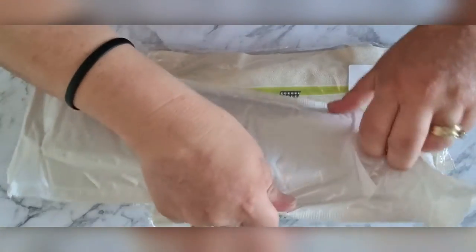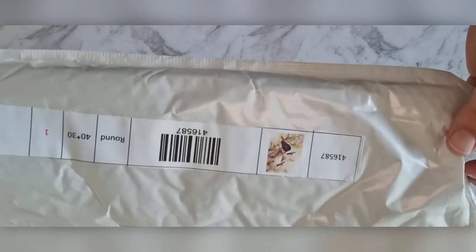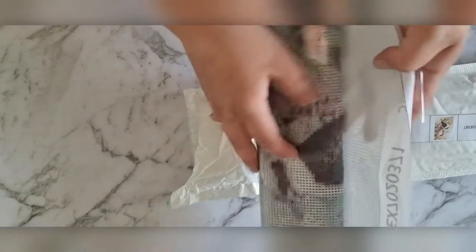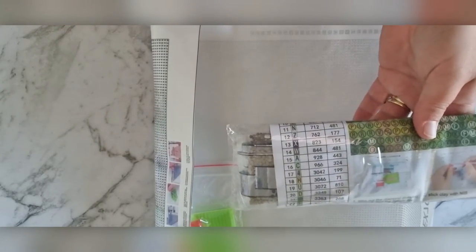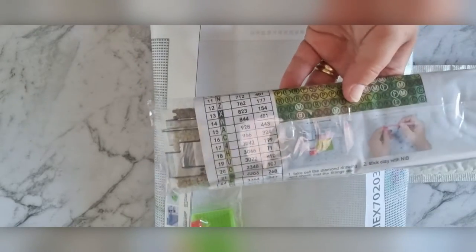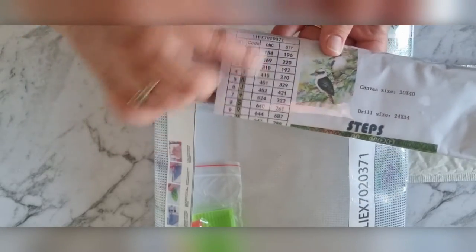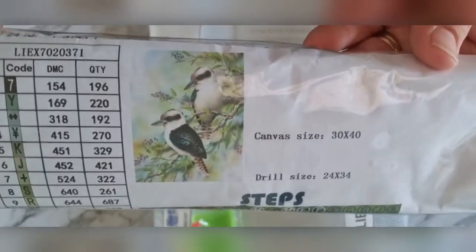I got a couple of diamonds in here. Oh, this is my kookaburra — I love kookaburras! So this is a 40 by 30 kookaburra. Here are all the drills, and it looks like it actually came with a list on a separate piece of paper. Not many diamond paintings I've received have come with an extra sheet, so this is the first time I've had that from Diamond Painting Factory. It's such a pretty picture, isn't it — cute!